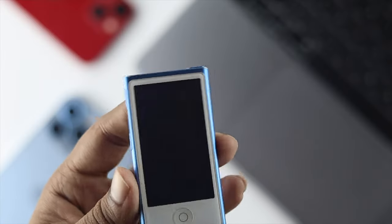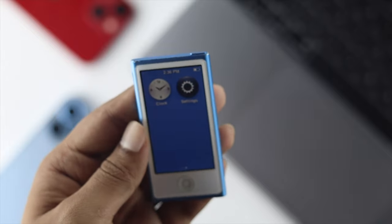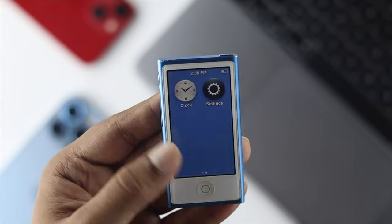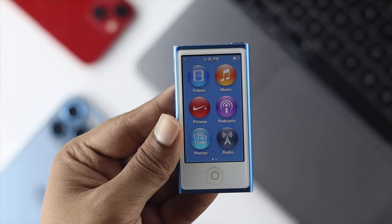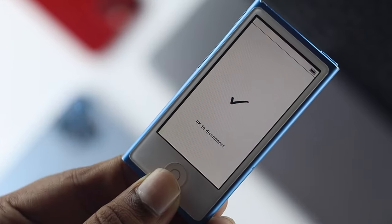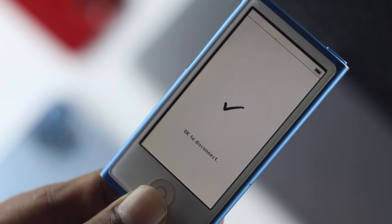Now the question is, why do you want to put your iPod Nano into the disc mode? Especially when you want to transfer your music from your iTunes to your iPod Nano, but for some reason if you can't give the access of your iPod Nano to your iTunes, you need to put your iPod Nano into the disc mode so that it can get access to your iTunes.